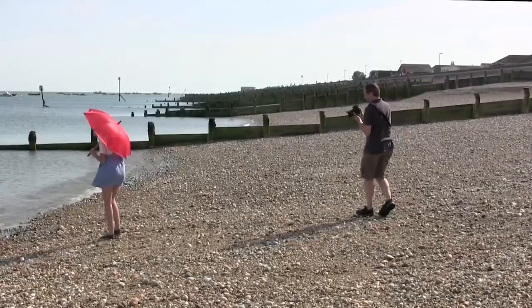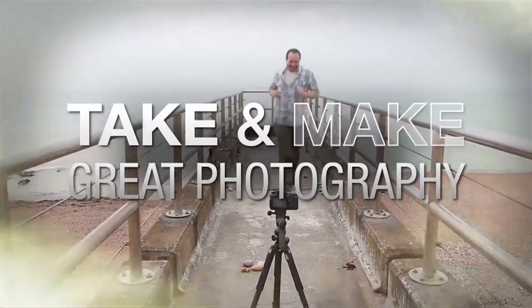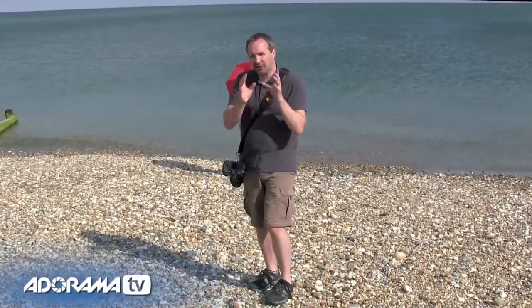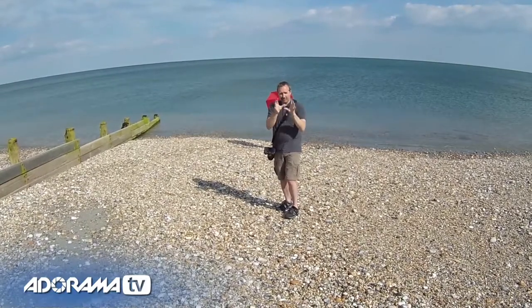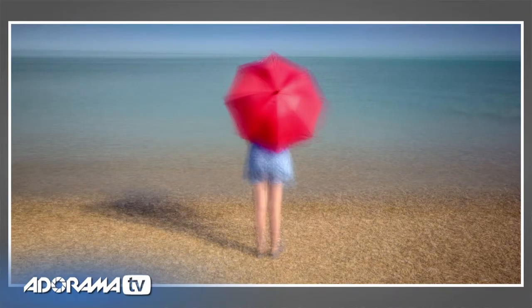In this video I'll show you how to turn 50 almost identical pictures into a work of art. AdoramaTV presents Take and Make Great Photography with Gavin Hoey, where you'll learn how to take stunning photos and then polish them in post-production. I'm Gavin Hoey, and today you join me down on the beach where we're going to do a photography shoot with a bit of a difference. If you like your photography to be arty, a little bit more than straight photography, I've got a really simple, brilliant tutorial that involves taking lots of very similar pictures and using Photoshop to bring them together for a beautiful painterly effect.